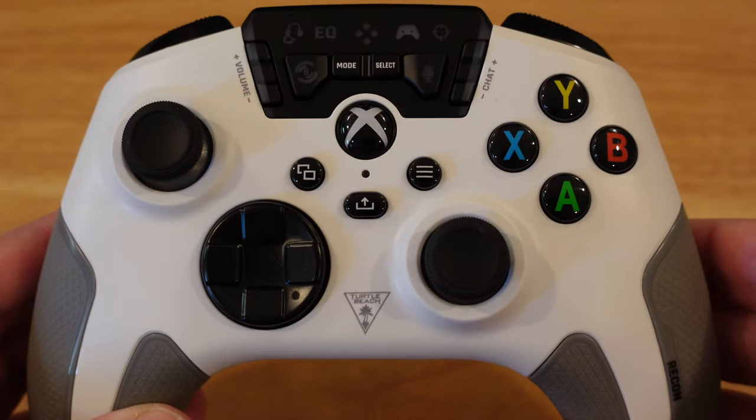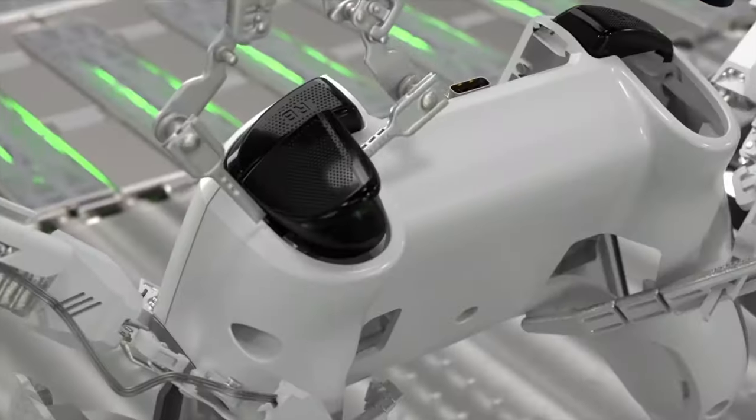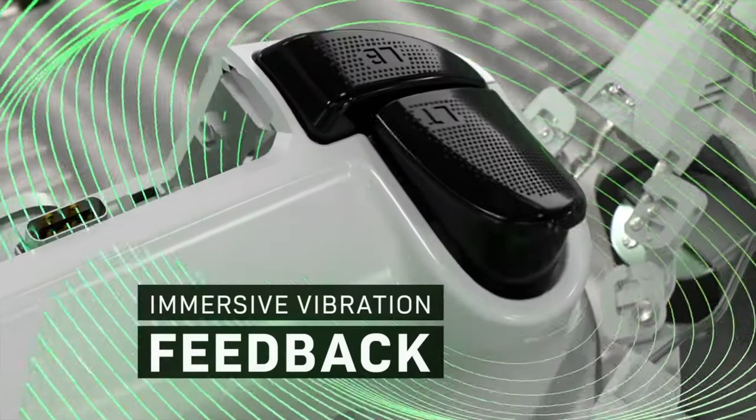Now we have the controller itself. This controller features a new type of rumble feedback. It's in the handles and it's also in the joysticks as well. So when you're playing a game or you're hearing engine revving inside of a racing game, it rumbles in your hand pretty well. The biggest thing about this particular controller is the different features it has.